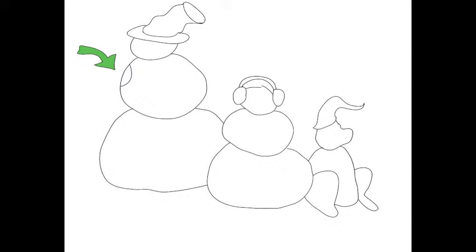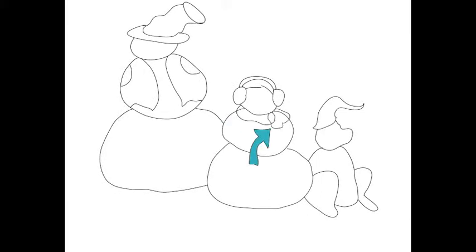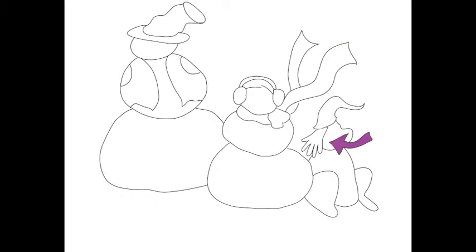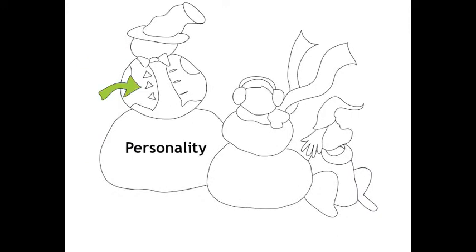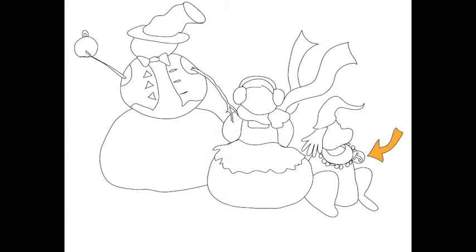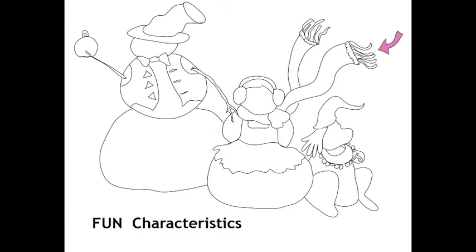A few curves, a couple of lines, and ovals, and you end up with an amazing snowman or snow animal with personality and pizazz. I love the illusion of wind and a pretend glove for the dog's ear. Give your snowman some personality and some fun characteristics.